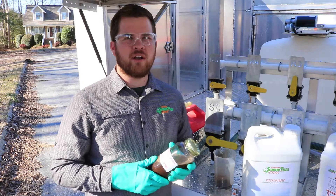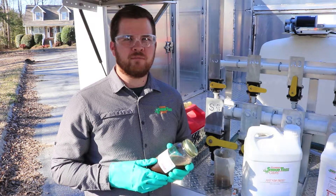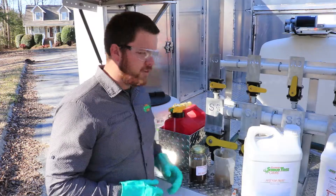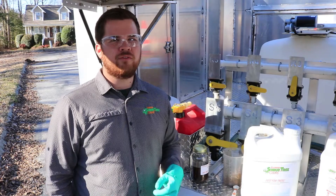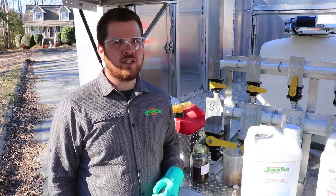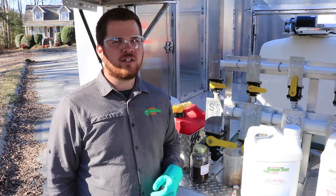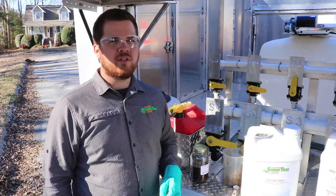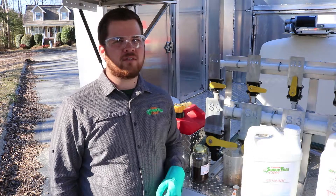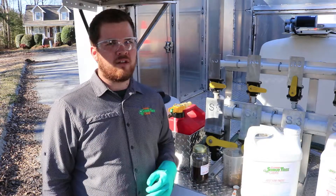Once you've added all the products that you want to test the compatibility of, let the jar sit for 15 minutes. After 15 minutes, feel the side of the jar to check the temperature. If the jar is warm, let the jar sit for 15 more minutes. Also look at the mixture — look for foam, scum, precipitates, or other unexpected results. In this case, we would want to make sure that our water soluble powder is dissolved all the way.